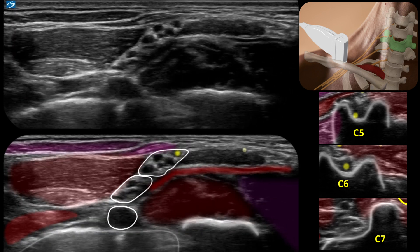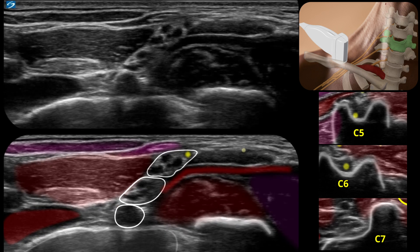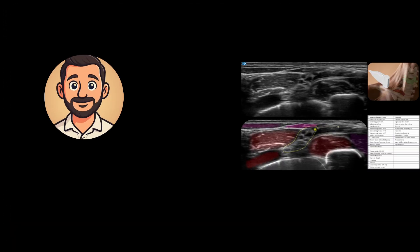It's definitely worthwhile to run through this a few times — pause it, rewind it, and correlate the labelled anatomy with what you'll see on the ultrasound. Let me know which block or views you'd like to see next. Cheers.